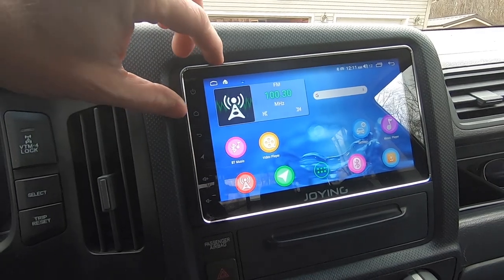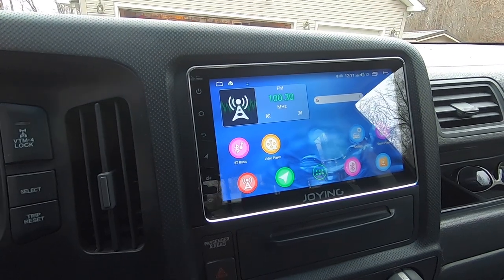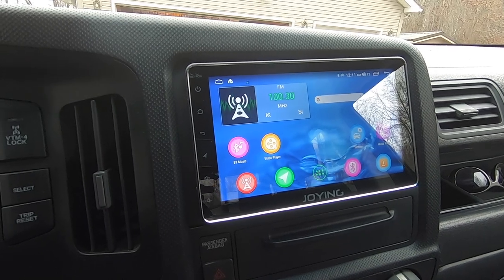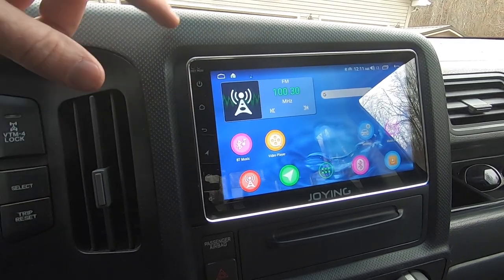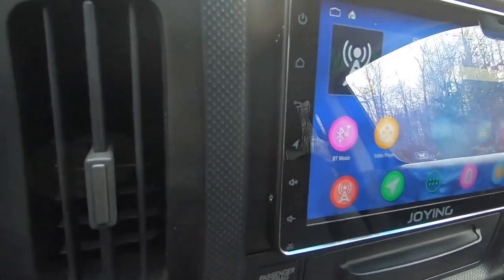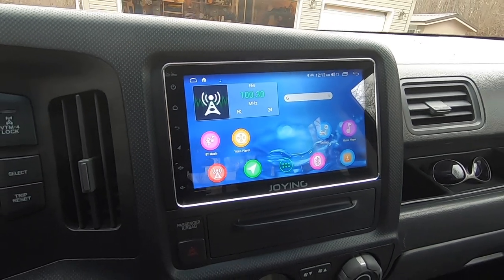I'm not going to cover every Android stereo feature — you get the idea — but this is a very good system and you will be pleasantly surprised by how well it sounds. A lot of people on the forums have installed a 9-inch unit in their Ridgelines without a dash kit, taking up more of the dash area. To me that looks like garbage — it sticks out up top, is recessed below, and you can see a line around it. With my setup everything sits flush, looks like it's meant to be there — looks factory and OEM except for the Joying logo.